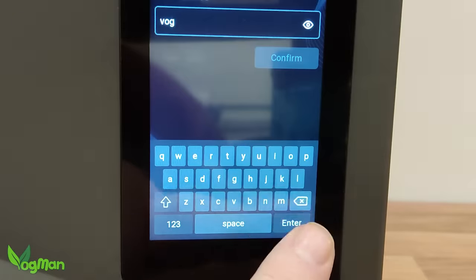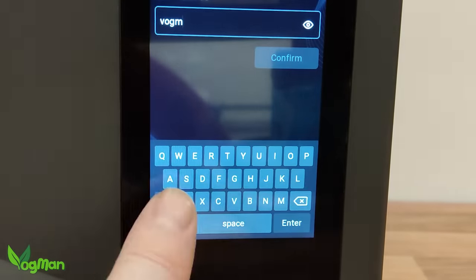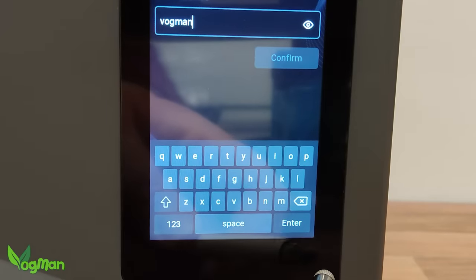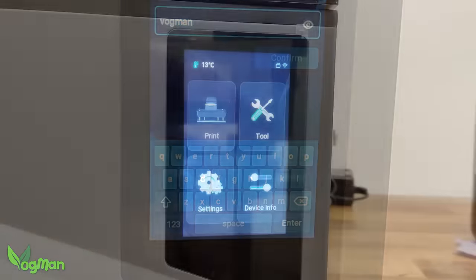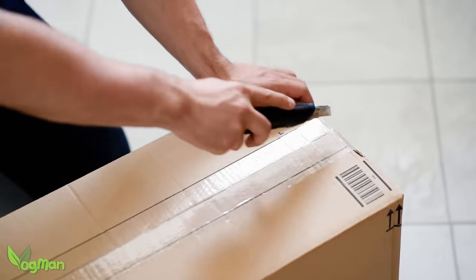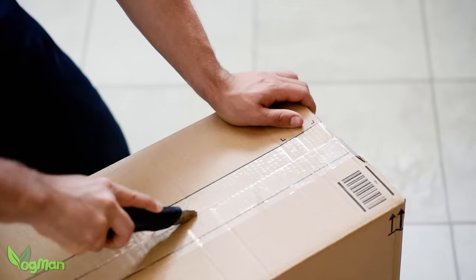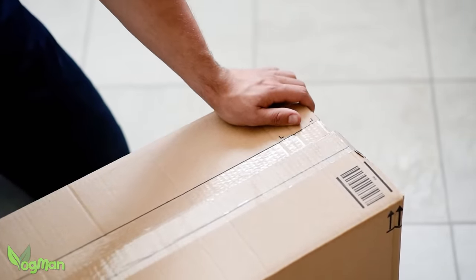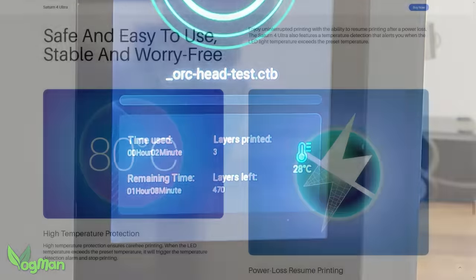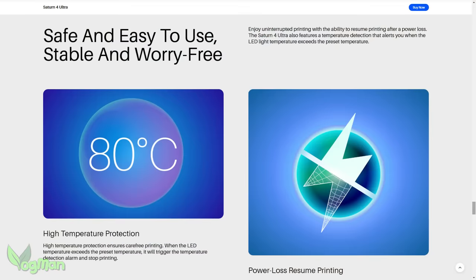When trying to type in my WiFi username and password, there was no way my fingers could ever tap these keys, and without the heat from my fingertips the screen wasn't as responsive. When I first turned on this printer, I got all excited to see that it was monitoring temperature. Now, there was no sign of any heater either inside the box or on the printer itself. But I wondered if, like the Uniformation GK2, Elegoo were going to use the heat generated by the printer itself to warm the resin. But no, they haven't. The Ultra monitors the temperature, but only as a means to protect the screen from overheating.